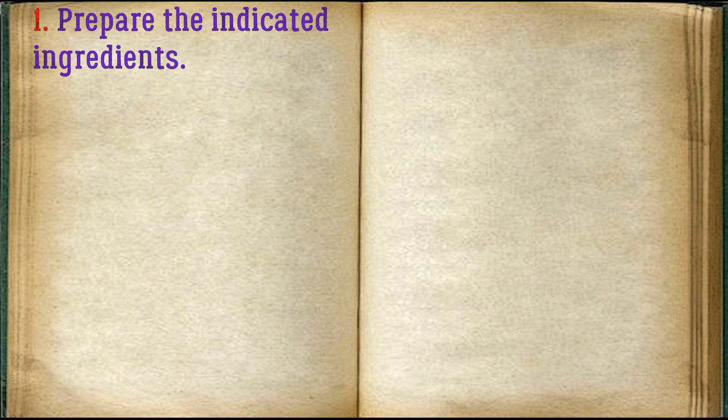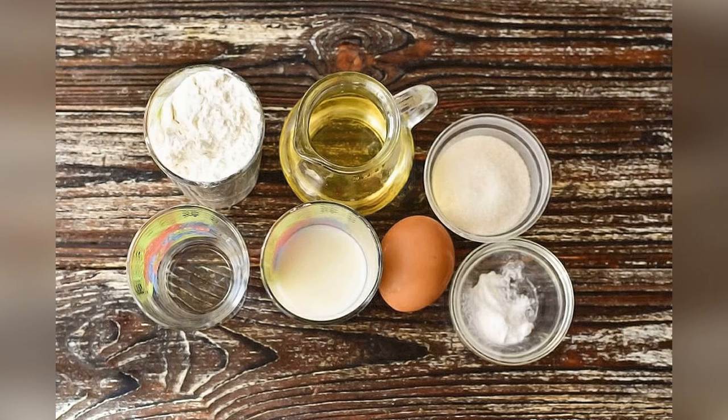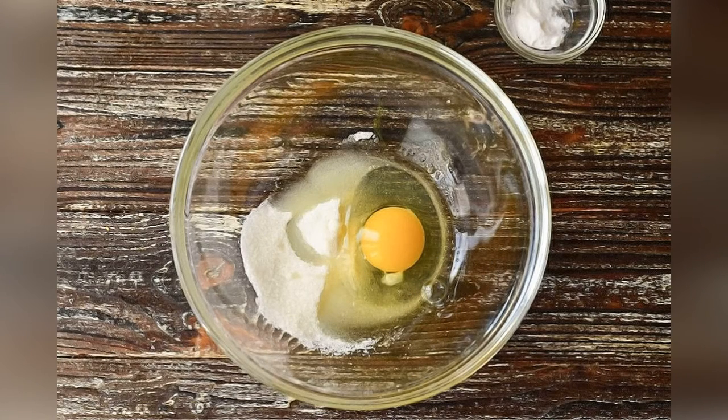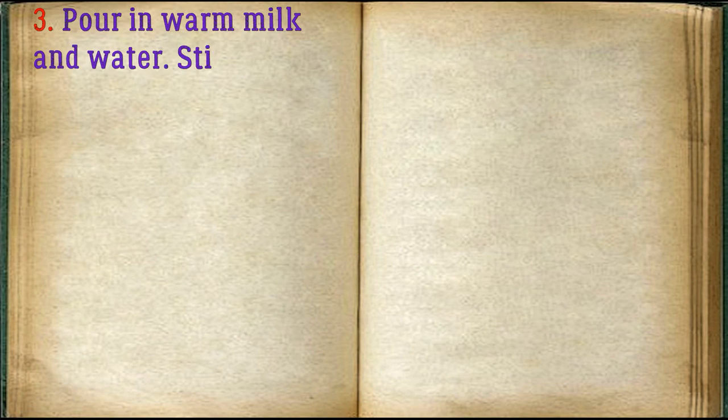Prepare the indicated ingredients. Beat the chicken egg into a bowl. Add sugar. Pour in warmed milk and water.